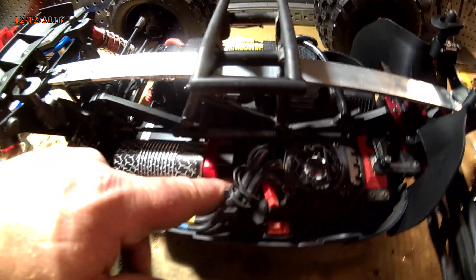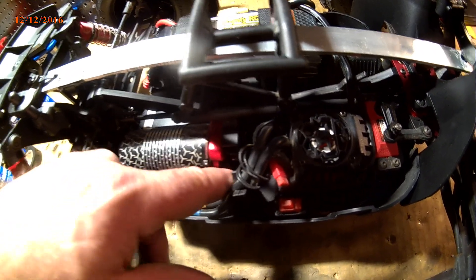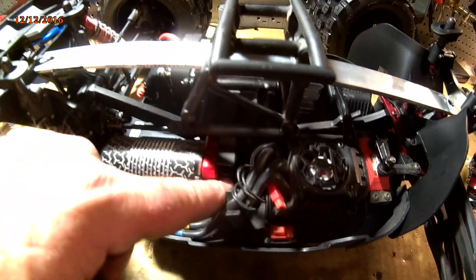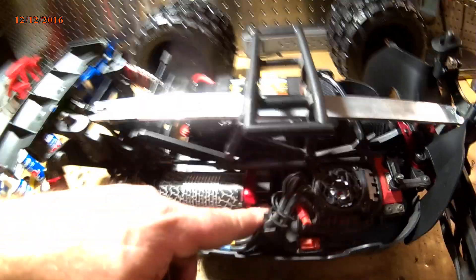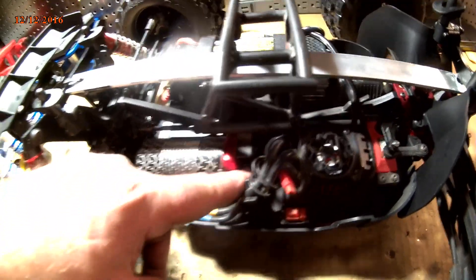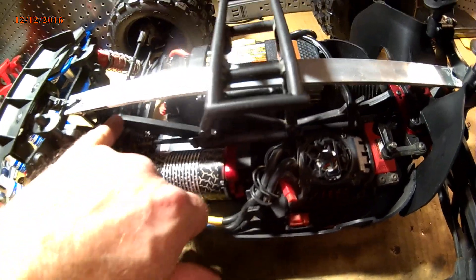This has got — I think the stock is a 10 or a 12 tooth pinion. But this is definitely a 12. I don't know if the Outcast puts a 10 tooth in there — I'm not sure, I'll have to look that one up.